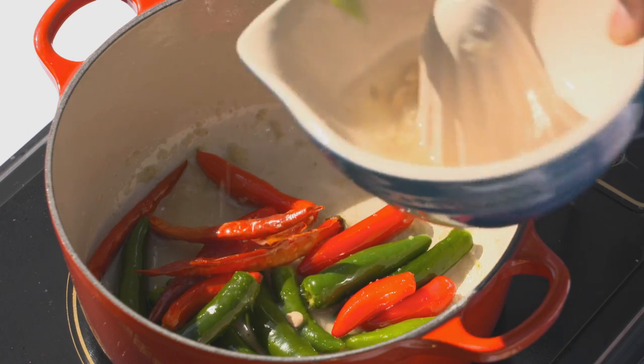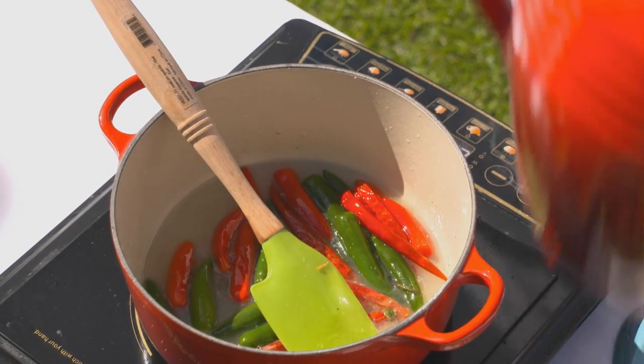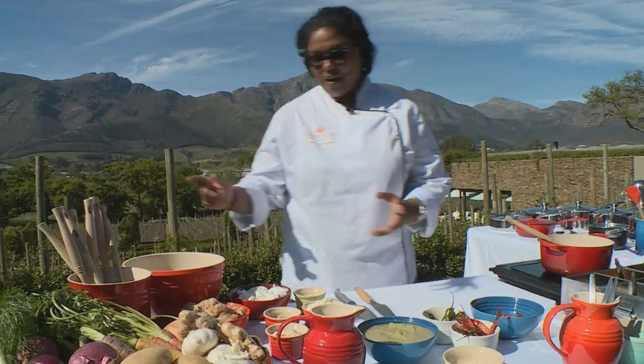I'm going to add a little bit of lemon juice and some water. This is going to cook gently for about 45 to 50 minutes, and while that's cooking away I'm going to marinate the Murgh Malai.